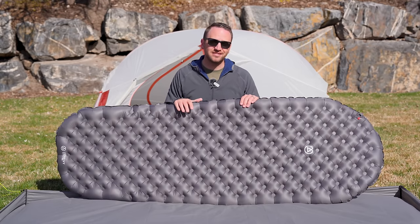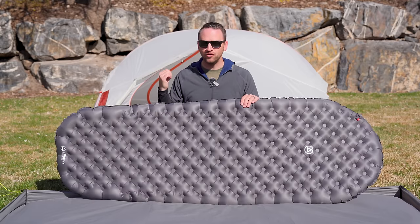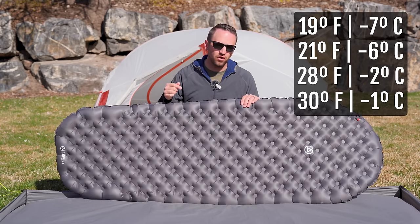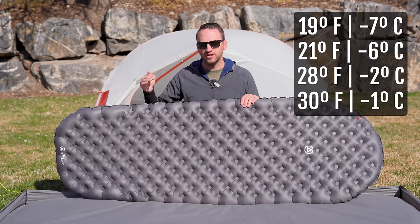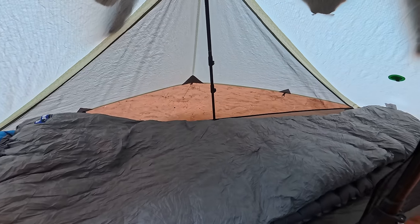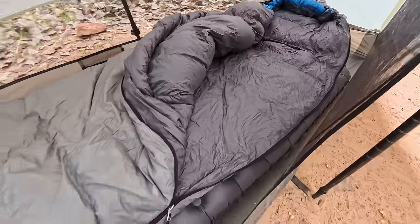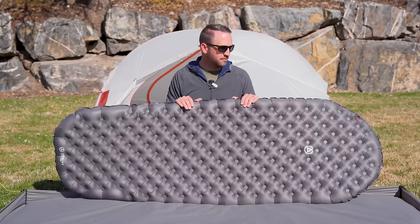I have 10 nights of sleep on this Zen Bivy Ultralight Pad and the new Flex Air Pad. I've had it down to 19 degrees, 21 degrees, 28 degrees, and 30 degrees as the lowest temperatures. It has absolutely kept me warm and comfortable through all of those temperatures, even on fairly cold ground. This has done a fantastic job.